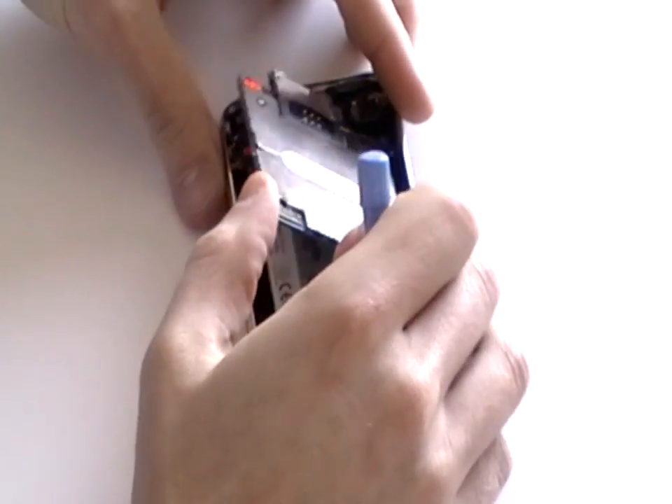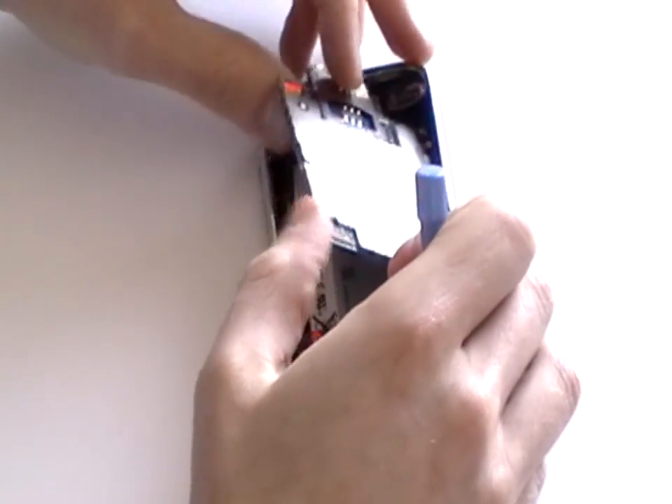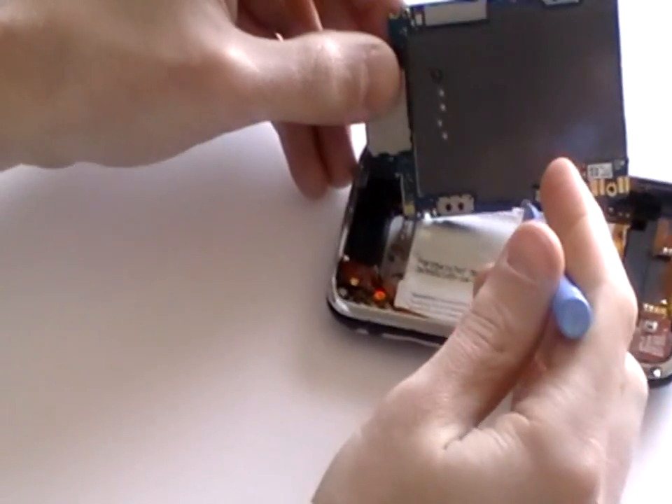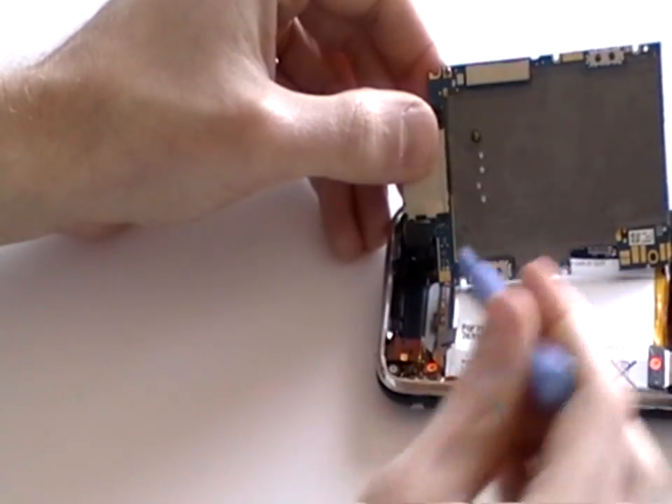Gently lift the motherboard from the iPhone, but be careful as it is still attached to the camera in the top right hand corner. To release the camera, simply pop the pop connector using a safe pry tool, as shown here.